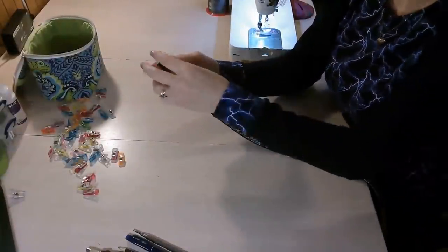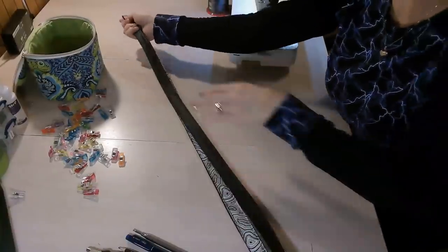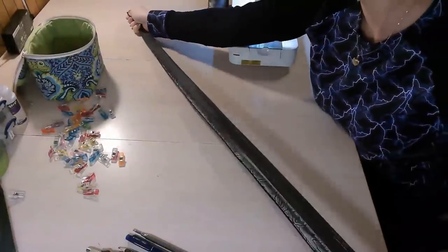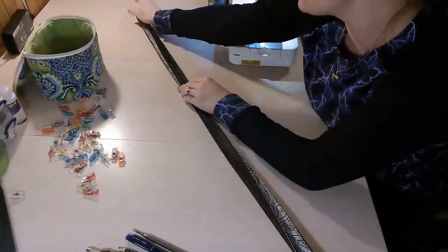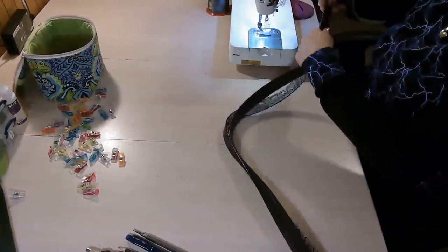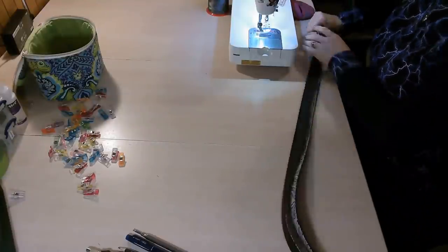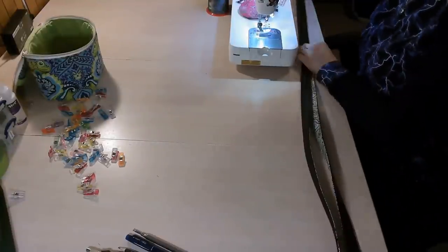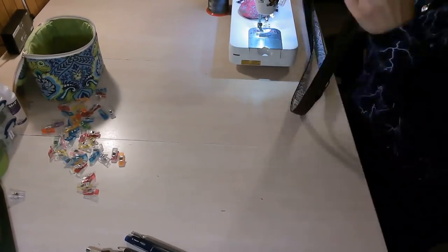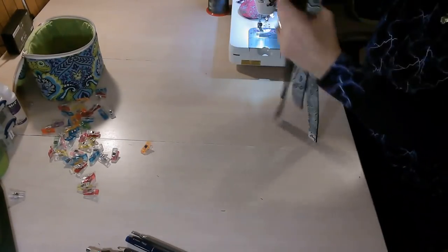I'm going to take my two straps and put them together to make sure they're going to be the same length when I attach them to the bag, and I'm going to trim off the extra. They're both the same length now. These can be put to the side — we're going to move on to the next step.